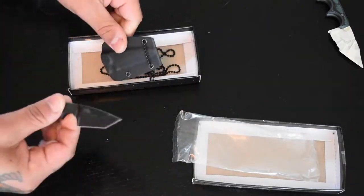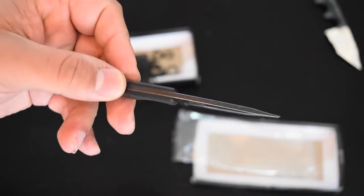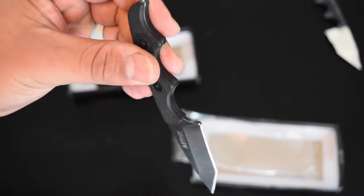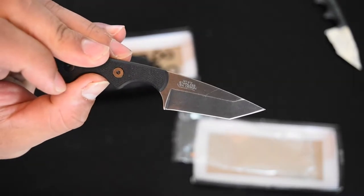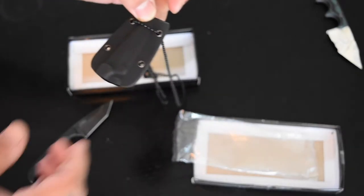Here's a quick look at the blade — it's a stonewashed tanto. I'm not sure what the handle is made out of, but it's kind of sticky and grippy and it feels pretty good. Here's the sheath, which I believe is hard plastic.